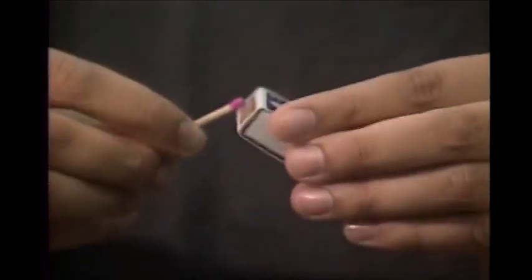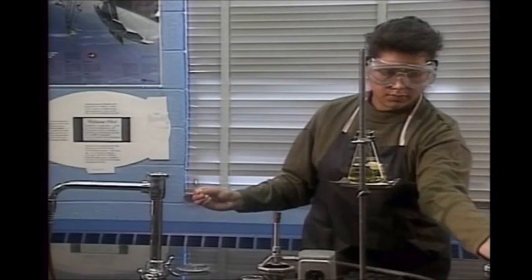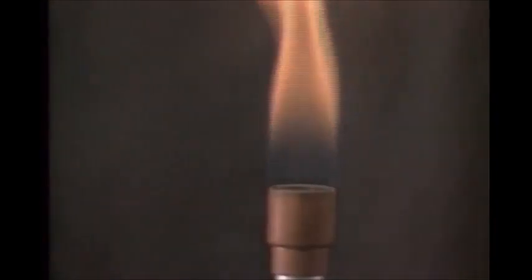When using a match, strike it away from you. Turn the gas on after the match is burning. That way, gas won't escape while you're striking the match. Light the gas from the side so the match isn't blown out.